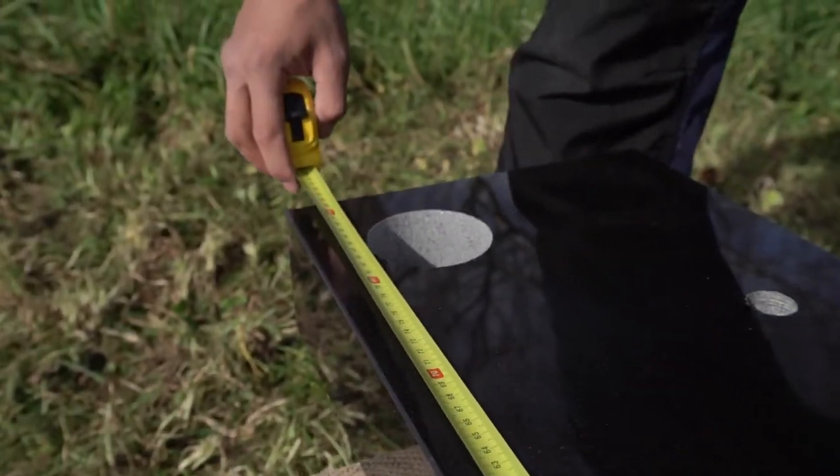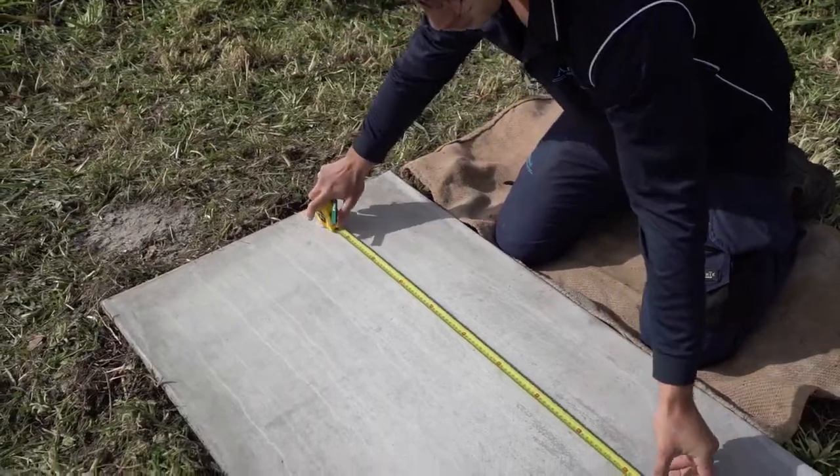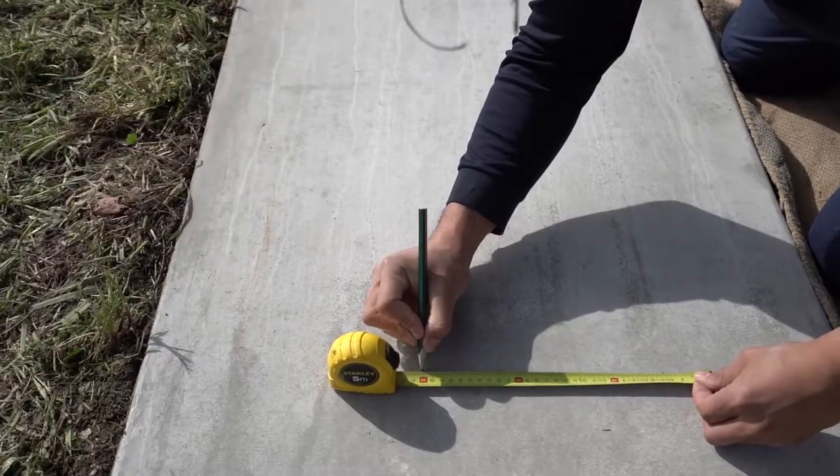Then we measure the base correctly. Using the measurements of your headstone's base, we mark accurately where the memorial will sit on the existing concrete.